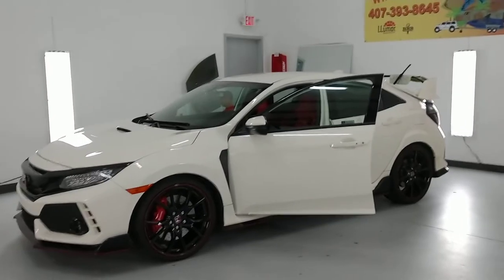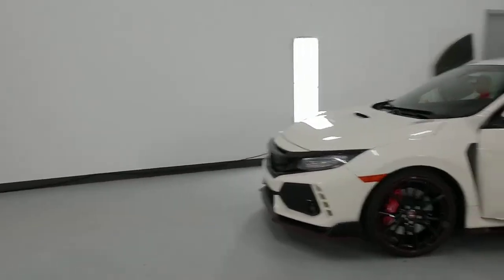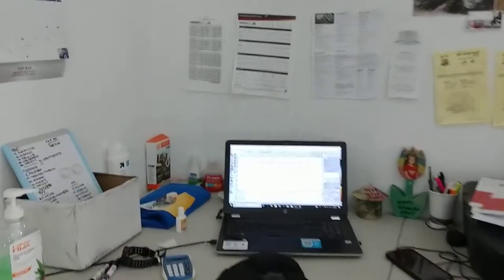Hello, my name is Sean with Tintman Window Tinting. Here we have a Honda Civic Type R four-door hatch. A lot of people have a problem with this back window and the spoiler, and I just want to show you how we do it.